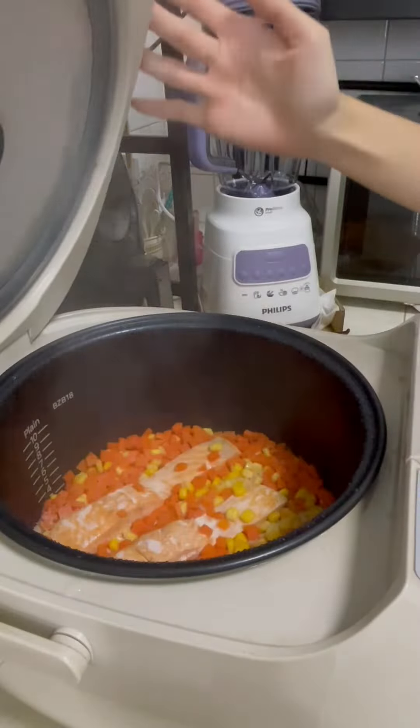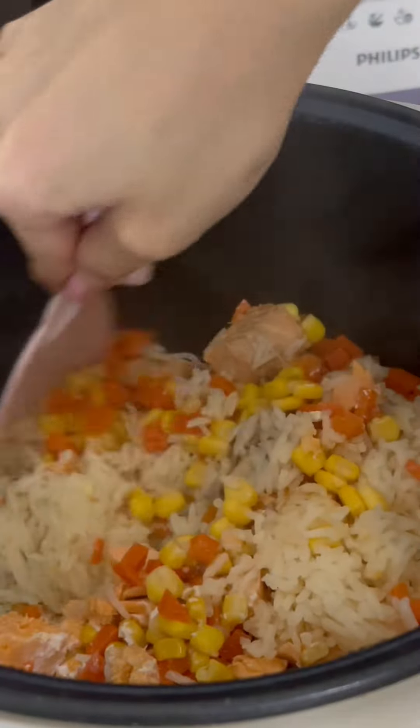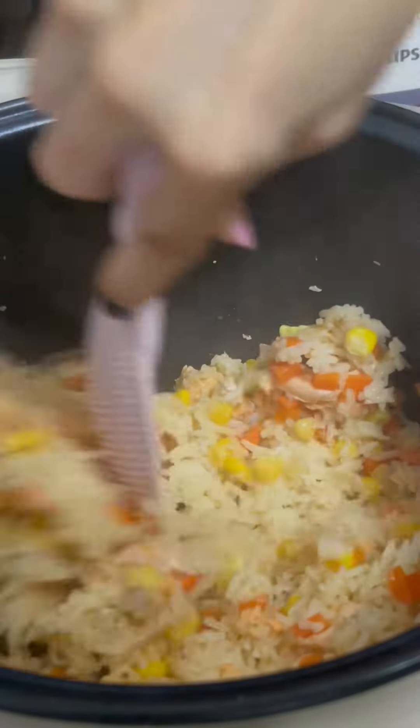Tada! This is the salmon rice, looking so yummy. I cut the salmon, then mixed everything well together. After they are cooked, I added in some unsalted butter so the heat will melt it and mix it together with the rice. It's so good, trust me.